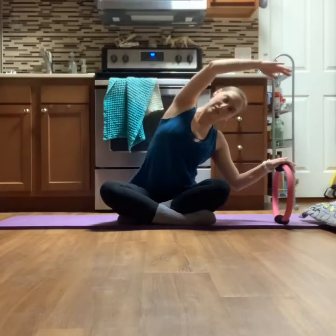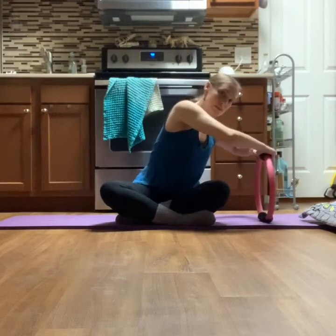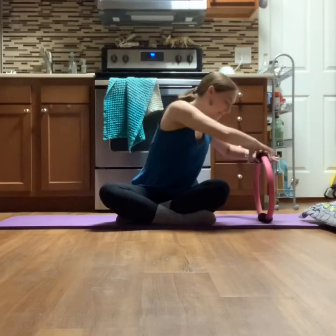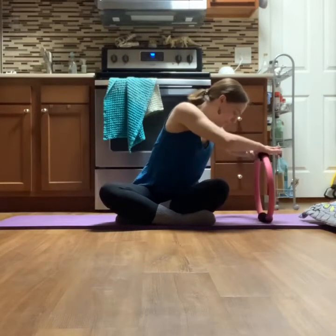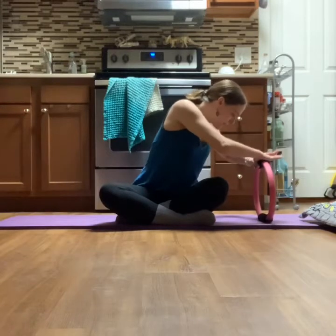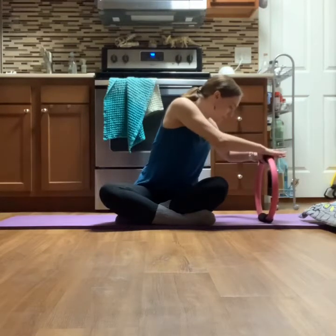Exhale you come up and over, inhale you come up, exhale the arm opens. On the third set, rotate towards that magic circle, take both hands down. Pull in a little bit closer if you need to — both hip bones are still down. Press down on that ring for three, two, one, release. Three, two, one — really scooping that belly up and in. Three, two, one, release.